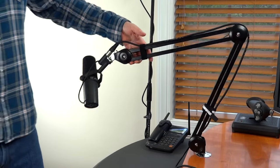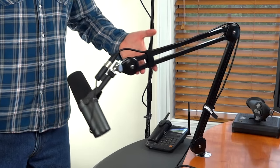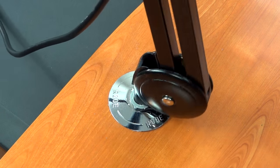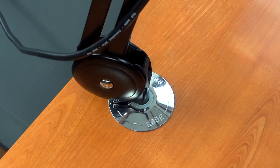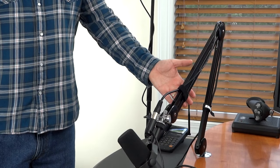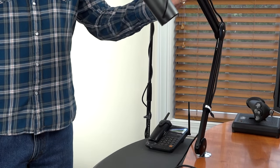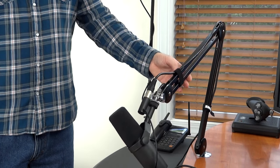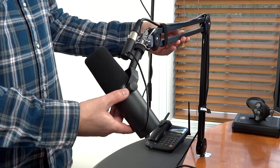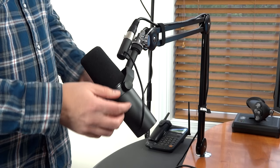Alright, so let's go hands-on with this thing. The Rode PSA1 has a good range of motion — it can actually rotate a full 360 degrees. It's capable of supporting a microphone from one and a half pounds to 2.4 pounds. My Shure SM7B is actually 1.69 pounds and it has no problem whatsoever supporting that.